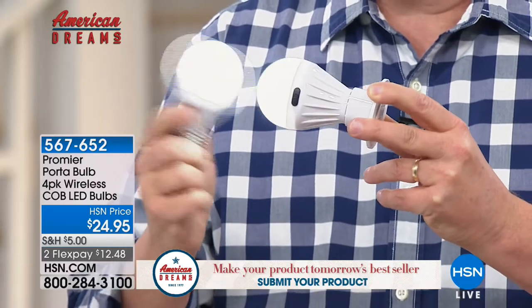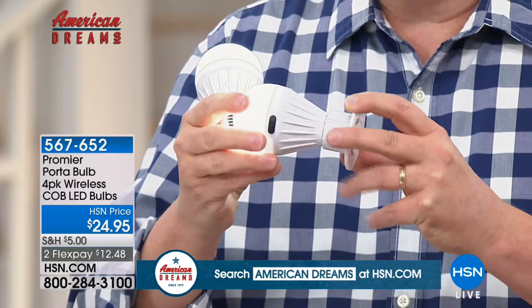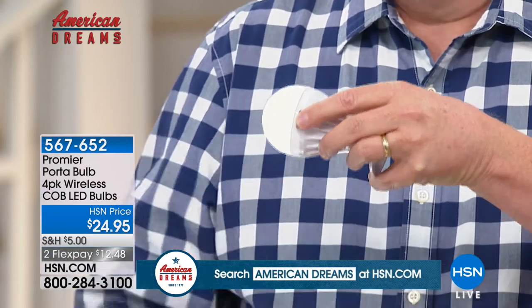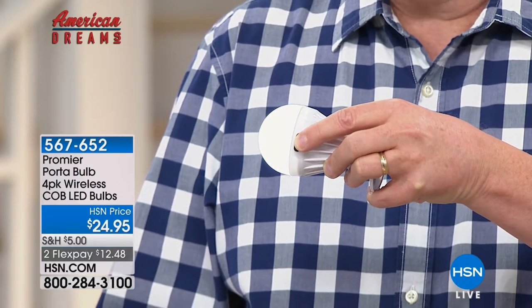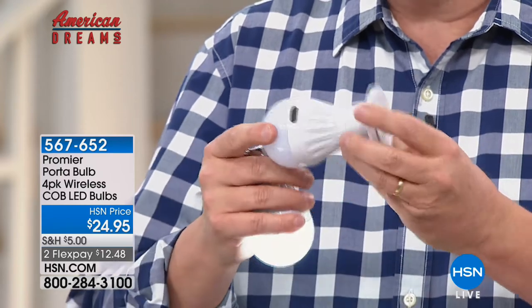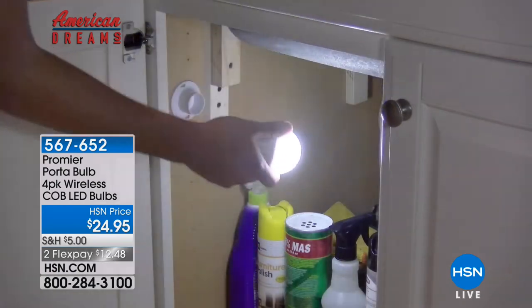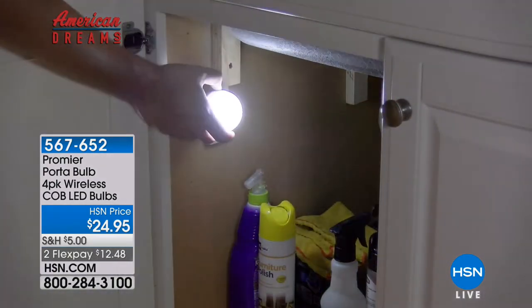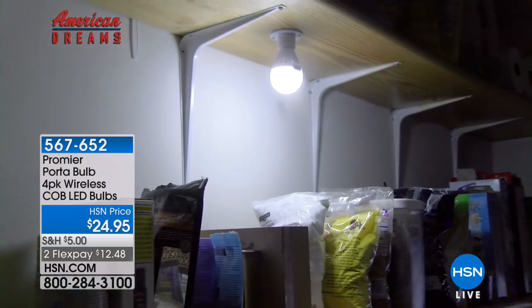These are impact resistant, so they're not going to shatter. These are LED, so they're not going to eat through batteries. There's a little switch on the front — all you do is press the switch once to turn it on, and you can decide if you want the super bright, or a little bit dimmer, or you can turn it off. How brilliant, how inventive is that? Only from the folks at Premiere. So basically it's like a light bulb that you can take with you — a portable instant light bulb. You don't need to plug it in.